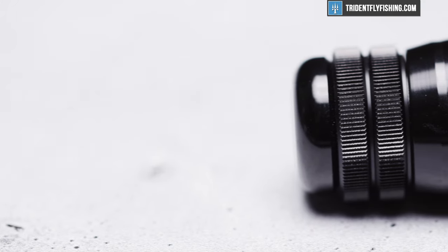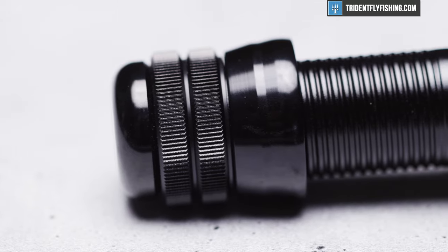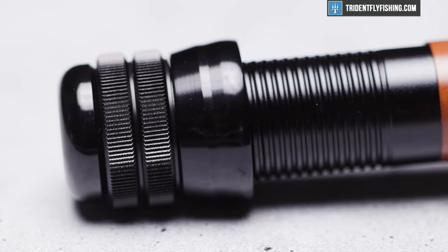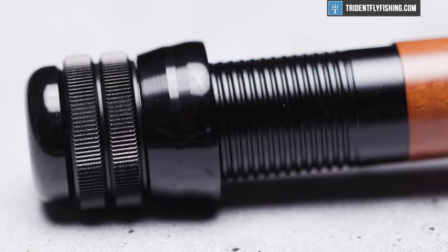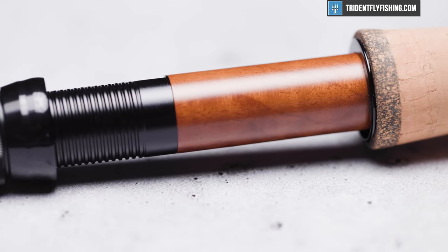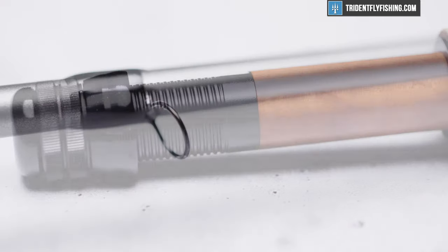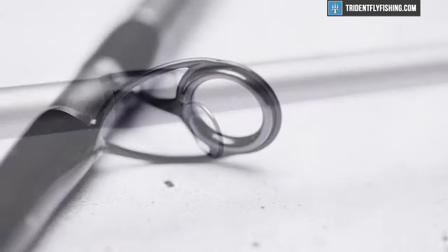First up, you're getting this great, hardy, double up-locking reel seat. The thing I really like about it — and we saw this with the Ultralight SR series — is this cool asymmetrical reel seat. It doesn't look asymmetrical, but it still gives you all the benefits of not really moving around. Very nice. They've also upgraded the reel seat with some wood over that Lance. But beyond that, this rod is going to be almost identical. We've got pretty standard guides going up the rod.